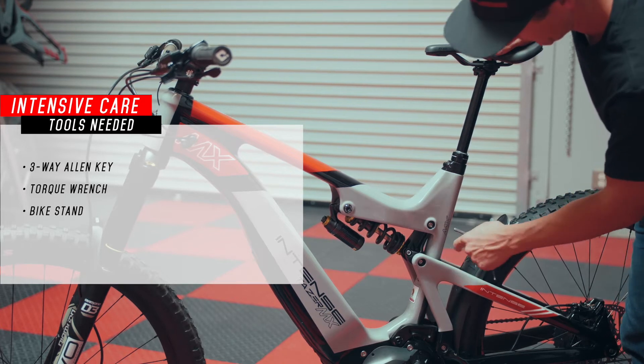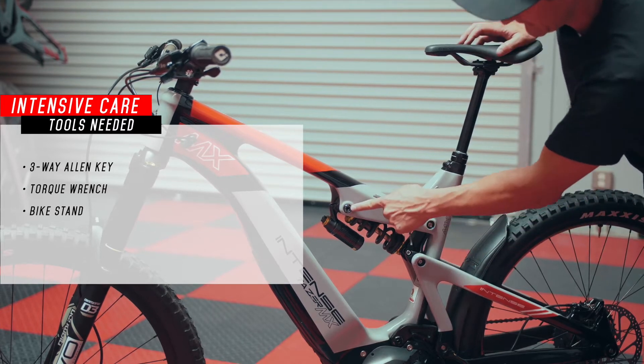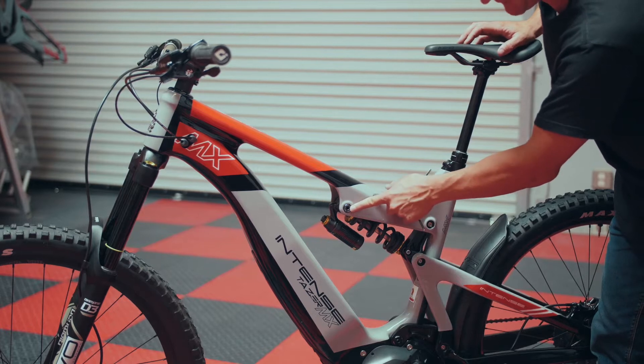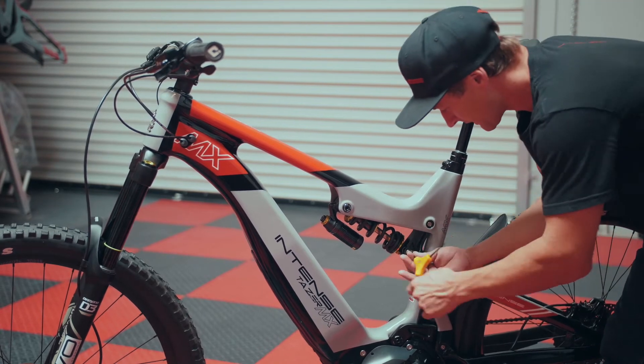We're going to use our 5mm allen off of our three-way. We're going to loosen and remove the lower rear shock bolt and then the upper trunnion bolts — there will be one on the non-drive side and one on the drive side. Let's go ahead and get this taken care of.